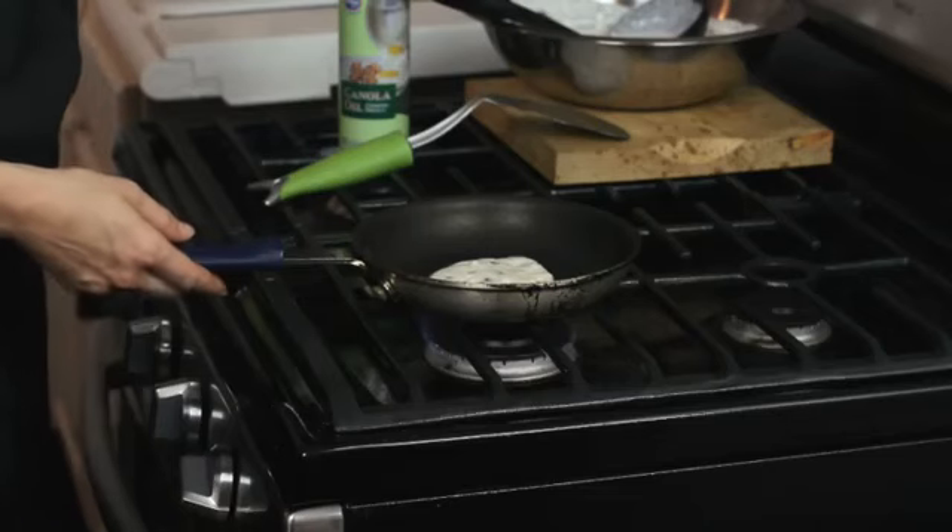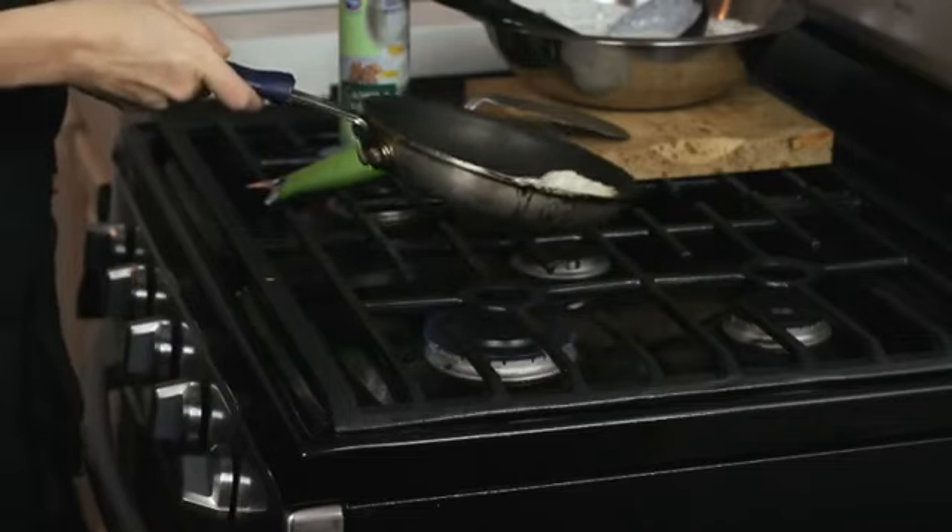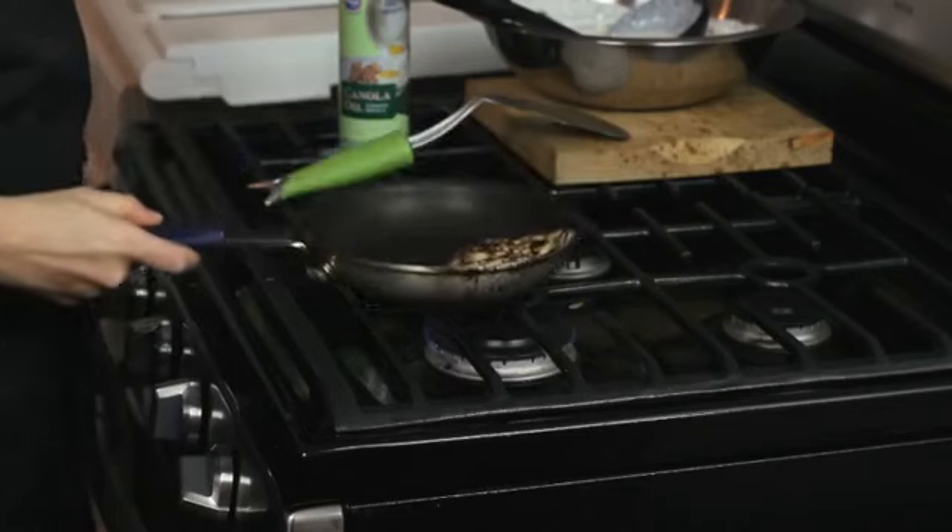So now your pancake is ready to toss. We're going to try and get the pancake to the edge of the pan here, and then with your wrist, you want to flip the pancake over just like that.